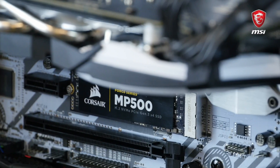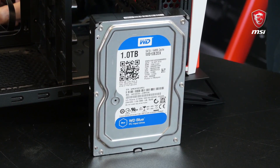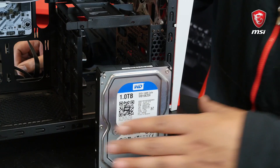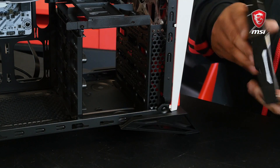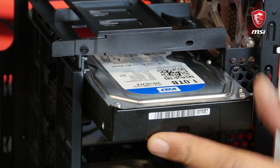For storage, we use two different drives. We've got the M.2 SSD which we already installed, and now we just need to add our 1TB hard drive. Securing the drive is nothing complicated — some cases like this one come with a simple drive setup mechanism, which is quite convenient.